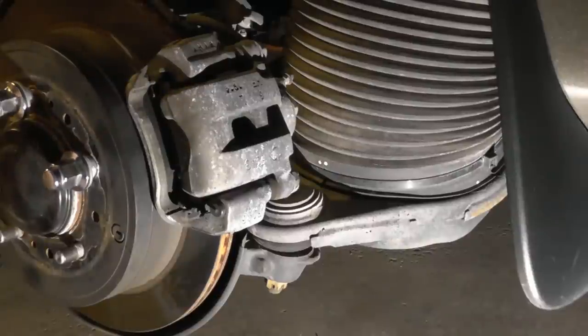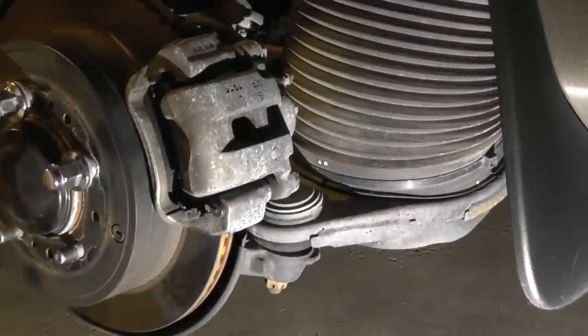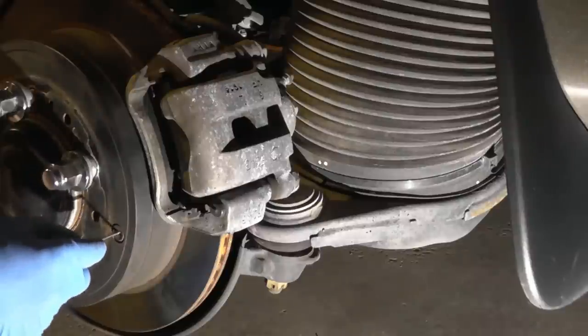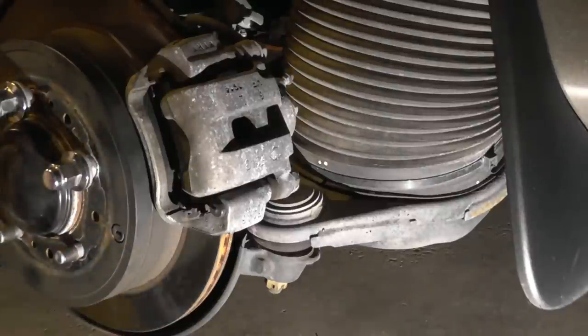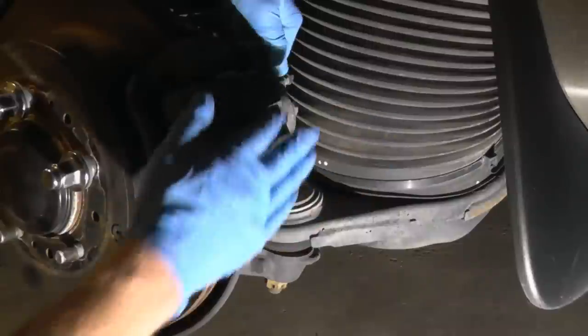This is a 2012 Toyota Sequoia rear disc brakes video. I'm going to show you how to service them — preventive maintenance and how to replace the brake pads if they need to be replaced. There is a rubber seal here on the drum for adjusting your parking brake. If your car is rolling, you pop this out and adjust it — I will show you in another video how to adjust the parking brake.